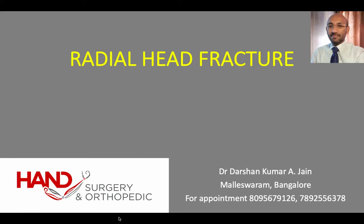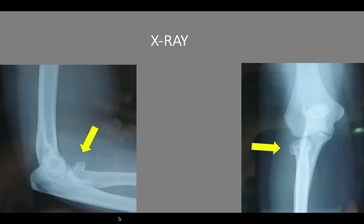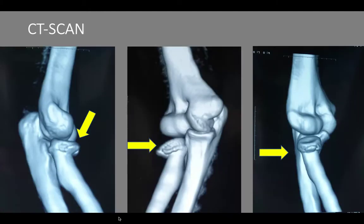This video is about the surgical outcome following radial head fracture fixation. This is the x-ray of a 30-year-old lady who sustained a right-sided radial head fracture, which was found to be angulated as shown in the x-rays. CT revealed further that there was impaction of the fragments as well.